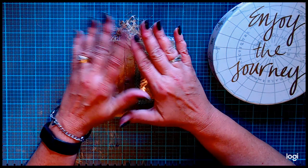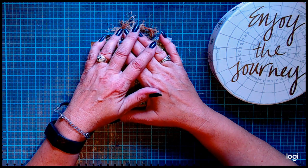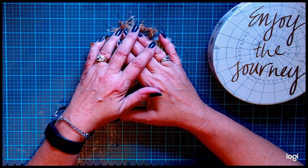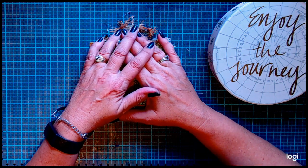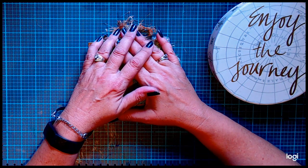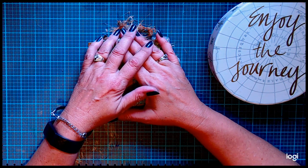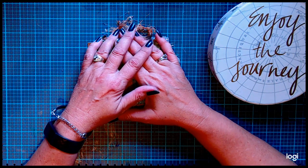Hi guys and welcome back to GDP's Crafty Journeys. Today I'm going to show you my flora journal that I made for the design team in the Newbie Junk Journal Makers group on Facebook. Melody Huey is the admin there and she has digital kits that she sells, so check those out at MelodyMade.com. They're very reasonable and she does a fabulous job — they are all very gorgeous.